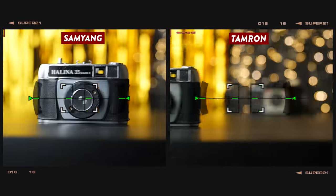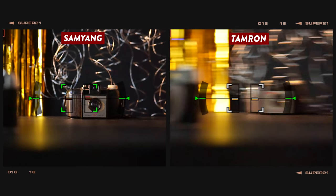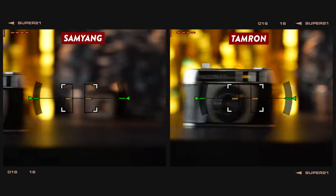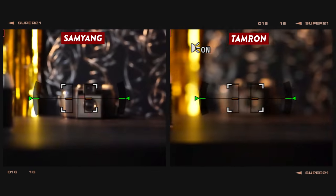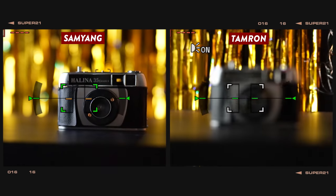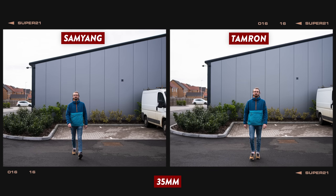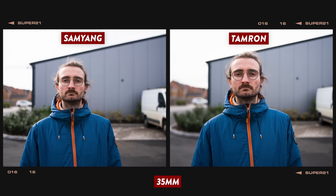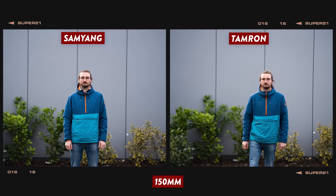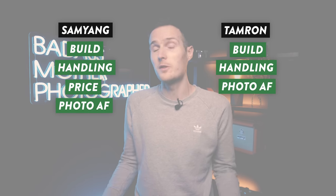Starting with autofocus: in good lighting conditions, both lenses are rapid to focus with no real signs of hunting. In low light, although both lenses took a little longer to lock on, they still managed to find their target and neither showed any significant hunting. When shooting wide open in high-speed continuous mode at the 35mm end, the majority of shots were sharp and in focus, with both lenses only dropping focus towards the end of the walk as the subject got really close to the camera. At the 150mm end, both lenses put in a near-faultless performance with nearly all shots perfectly focused. So it's points all round for photo AF.